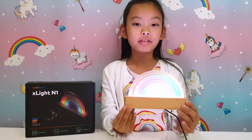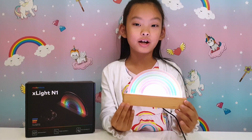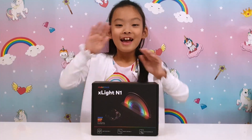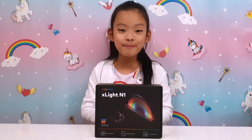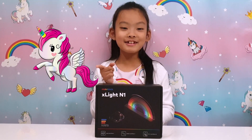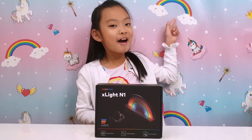Hello there! Look at this awesome light from MakeBlock. Carry on watching and we will show you what it can do. Hello everybody, I'm Zachy from Unicorn Toy Party. Do you know why I like unicorns and rainbows?